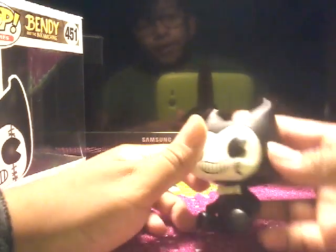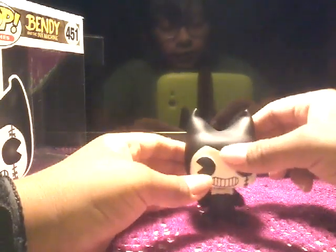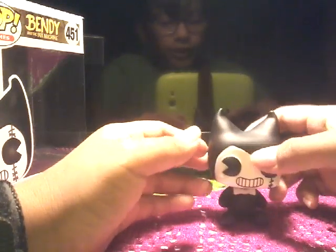For some reason, I feel like the inside of his head is empty, because I feel like I could just squish it, but I don't really want to break it. So I'll just leave it right there.